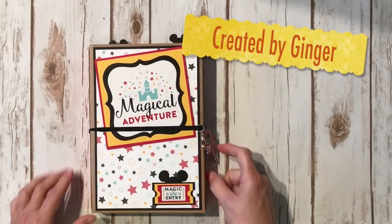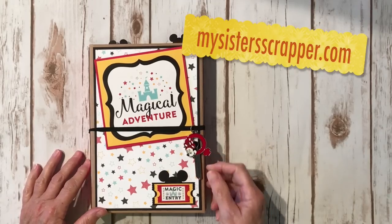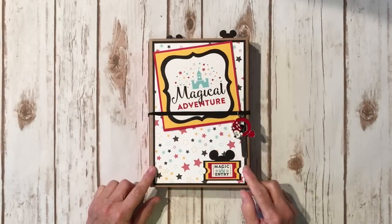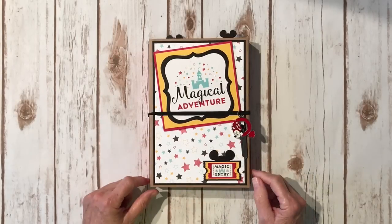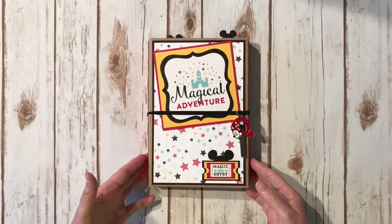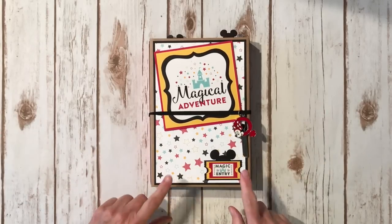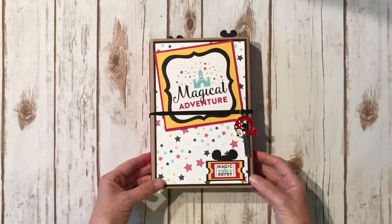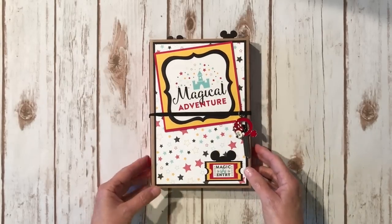Hi, it's Cindra from My Sister Scrapper. Today I want to share with you the finished trifold project that I was working on when I did the tutorial for the trifold mini album using the Safari Adventure paper. When I did the tutorial I was going to use some of this Echo Park — it's called Magical Adventure — so I went ahead and finished the project and just wanted to share with you what I did.